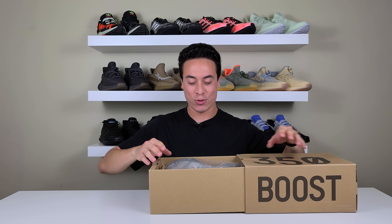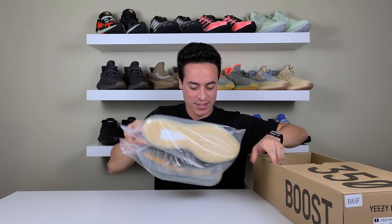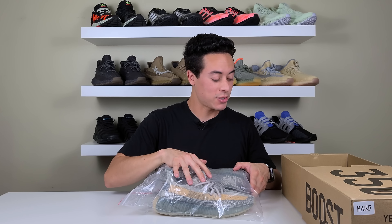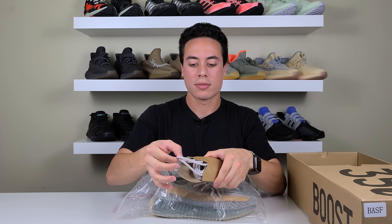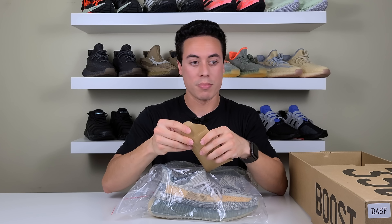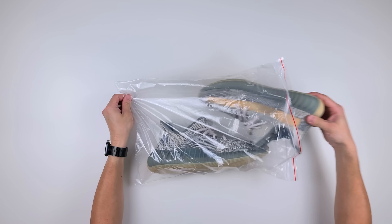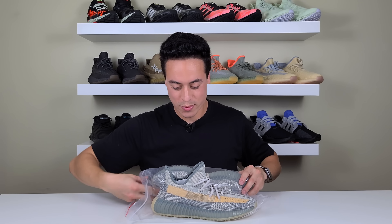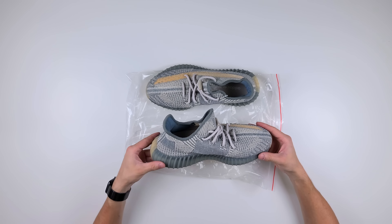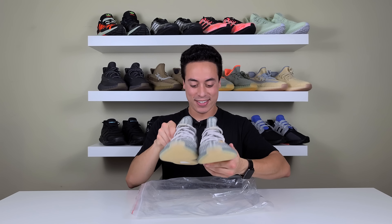Whoa! Straight heat in this box. Since they're UA, they come packaged differently — they come in plastic. Before I crack this open, I want to point out that these do come with extra laces that match the shoe. These things look super dope. I'm impressed — the Israfil is better in person, obviously.